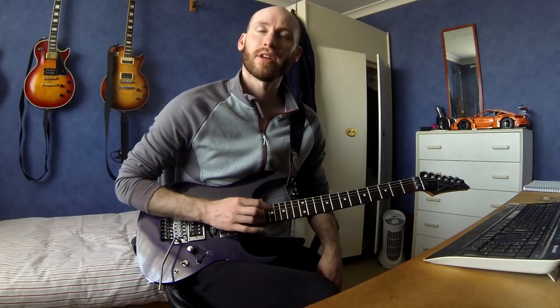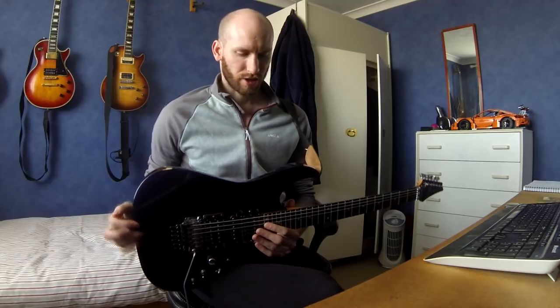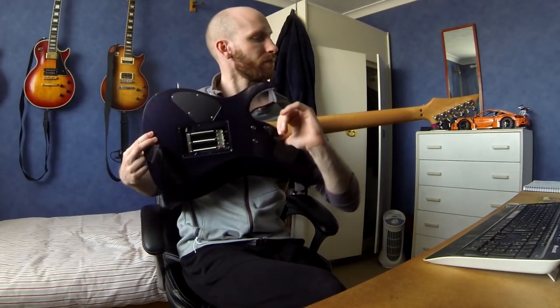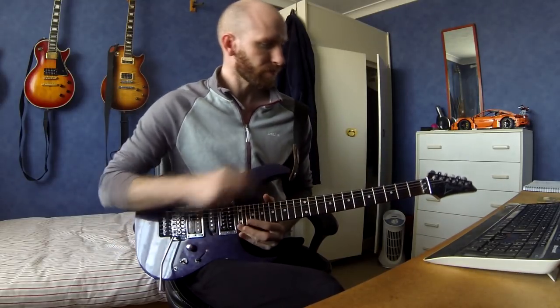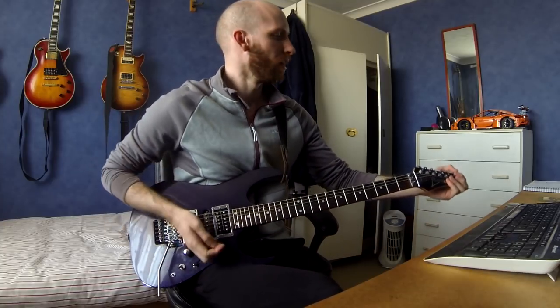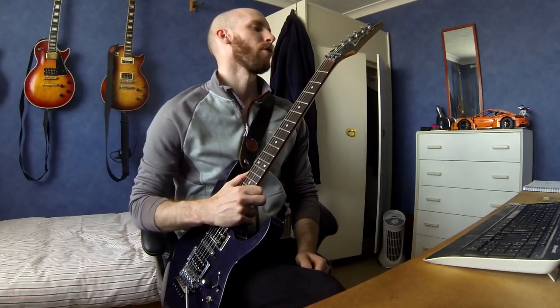It's a relatively cheap guitar - it was only about four hundred and seventy pounds in 2000, so it's not high-end by any means. The body is basswood, the neck is maple with a rosewood fingerboard. It's got 24 frets. Going through the customizations from head to toe: the tuners are Grover.